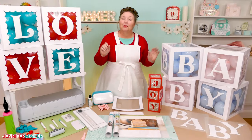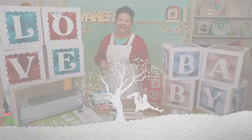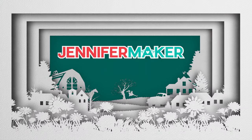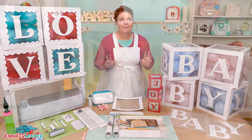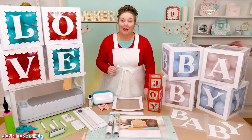I'll show you how to make them with just a few materials, tools, and a cutting machine. These blocks make adorable shower decorations, birthday party decor, or you can even customize a set of blocks to spell out a name.